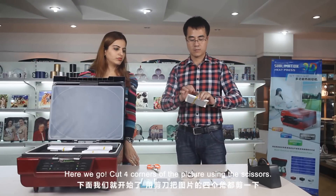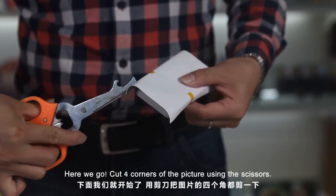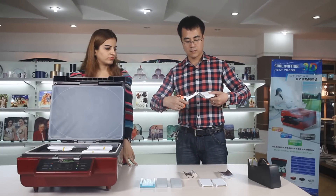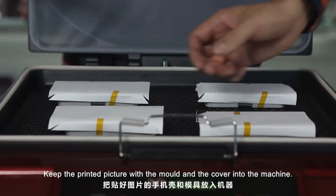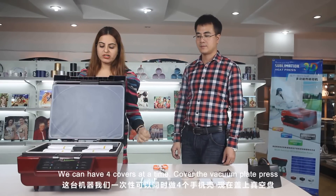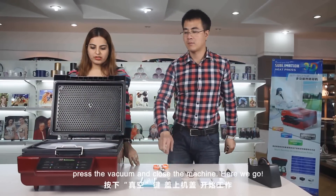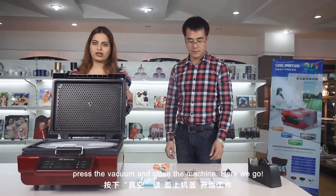Use the tape. Remember to stick it very firmly. Here we go. Cut the four corners of the picture using the scissors. Keep the printed picture with the mold and the cover into the machine. We can have four covers at a time. Cover the vacuum plate and press the vacuum.